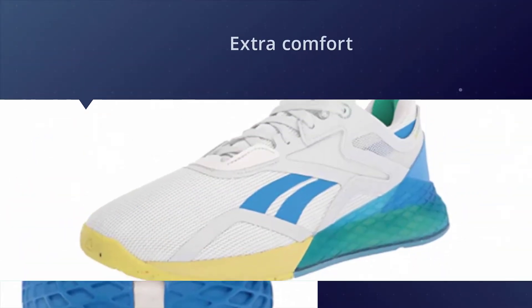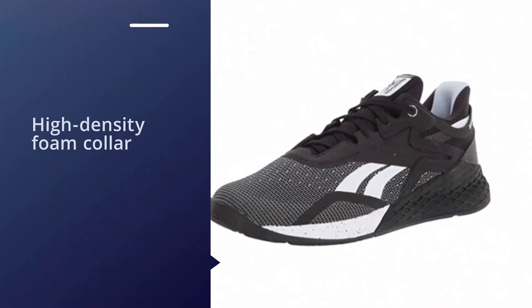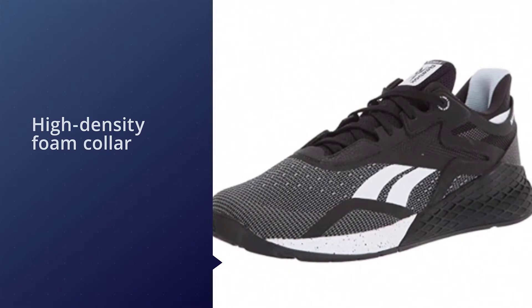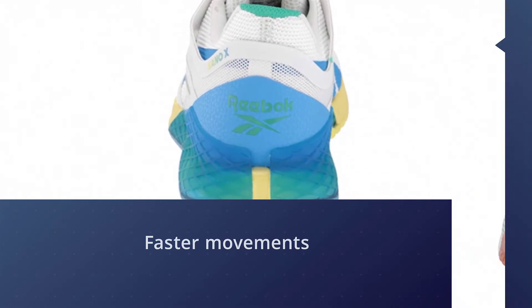The update to the Nano in this X version brings extra comfort too, with a high-density foam collar and a little more flexibility — perfect for those looking to incorporate faster movements into their strength workouts. Under your feet, you get reinforcement from your heel to the midfoot.